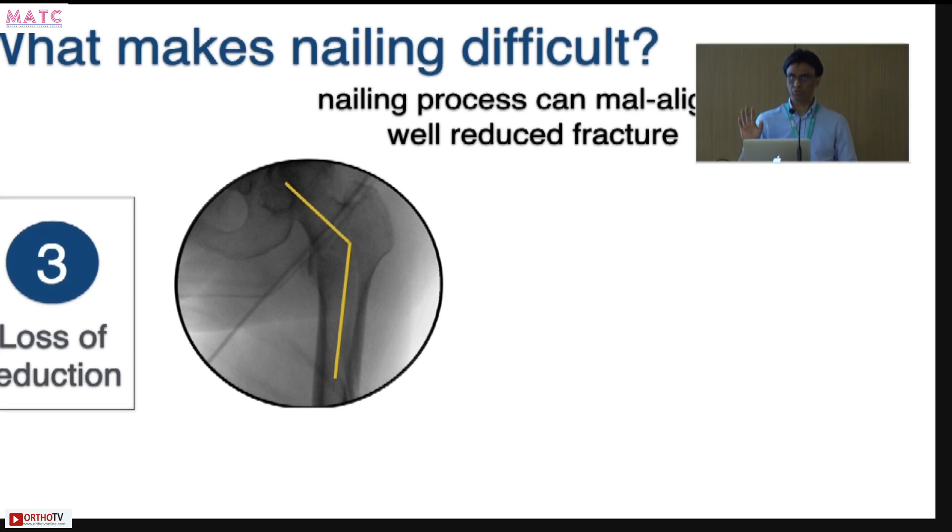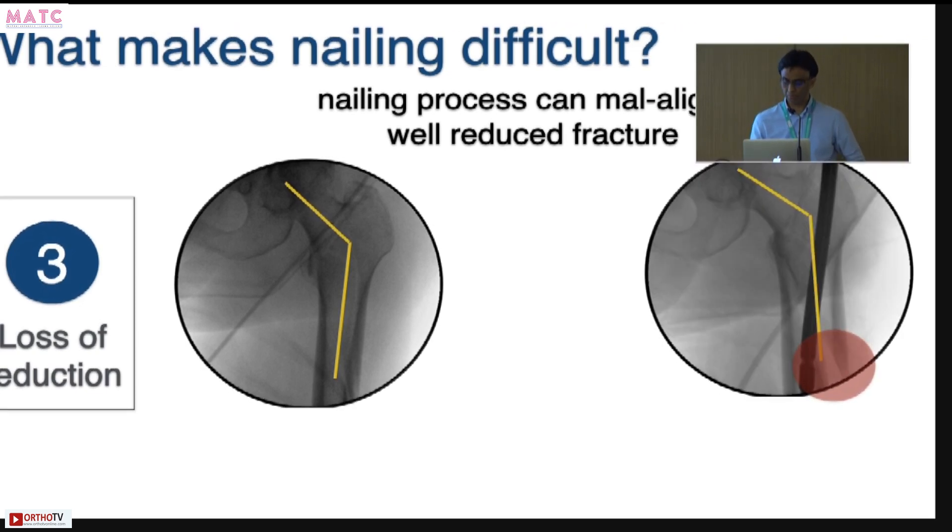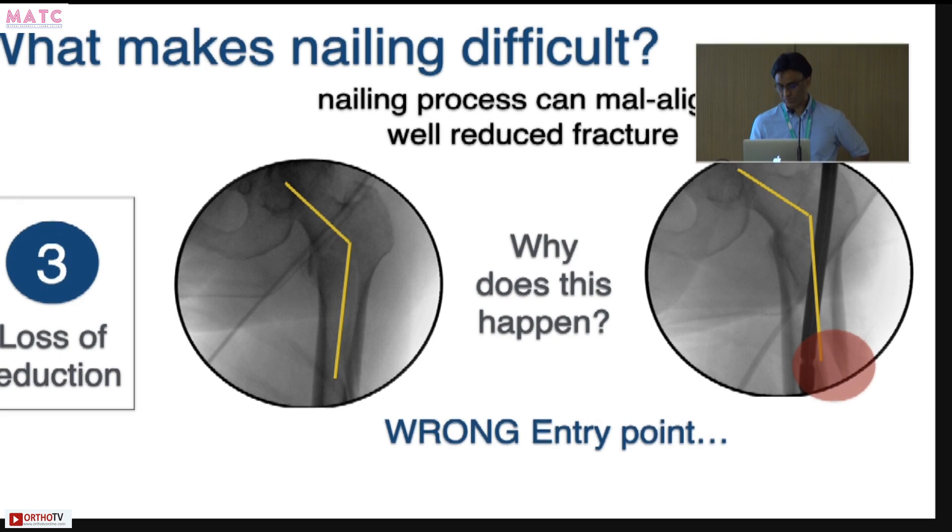Even if you get a good reduction, the process of nailing itself can mal-align a well-reduced fracture. If you are not careful about your entry point, or not careful about the implant angle and the proximal femoral anatomy, you can still end up with a mal-reduced fracture. This happens because of a wrong entry point and mismatch between proximal femur morphology and the nail. The key is to avoid or overcome all three challenges to achieve a good outcome.